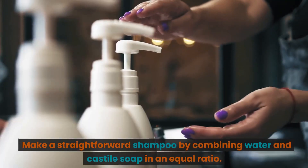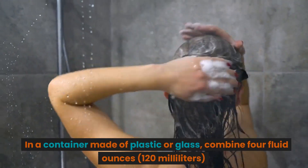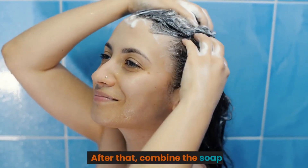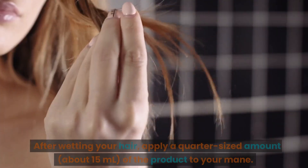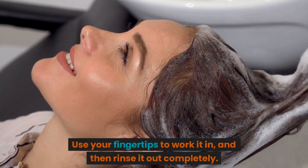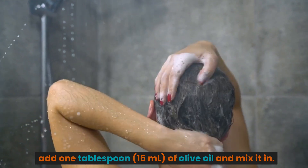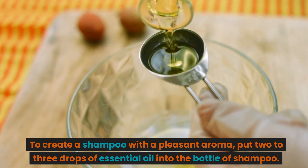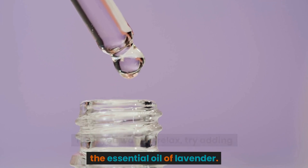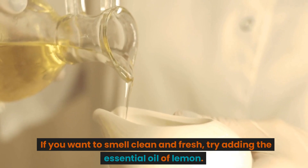Number 6: Make a Straightforward Shampoo by combining water and Castile soap in an equal ratio. In a plastic or glass container, combine 4 fluid ounces (120 milliliters) of Castile soap with 4 fluid ounces (120 milliliters) of water, and gently stir together. After wetting your hair, apply a quarter-sized amount (about 15 milliliters) to your hair. Work it in with your fingertips, then rinse out completely. To make a more hydrating shampoo, add 1 tablespoon (15 milliliters) of olive oil. For a pleasant aroma, add 2–3 drops of essential oil. Use lavender to relax, peppermint to wake up, or lemon for a clean, fresh scent.